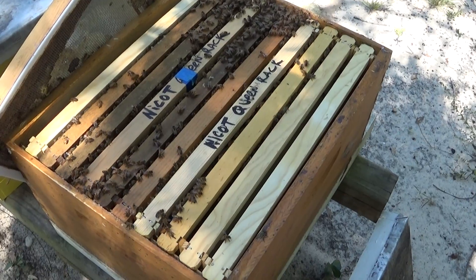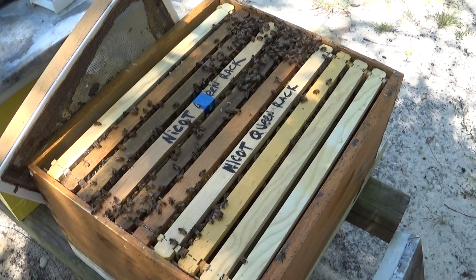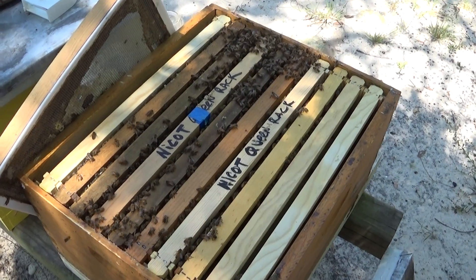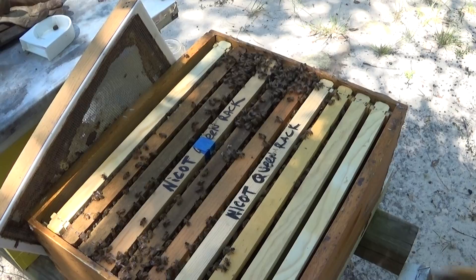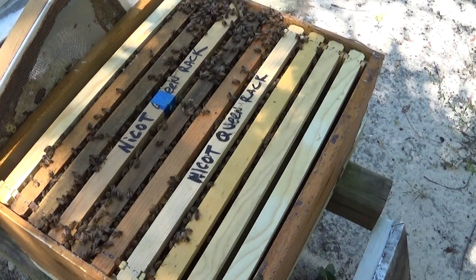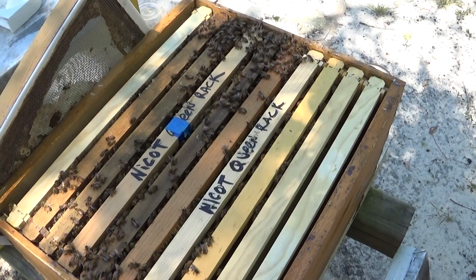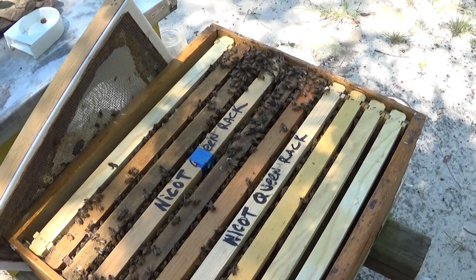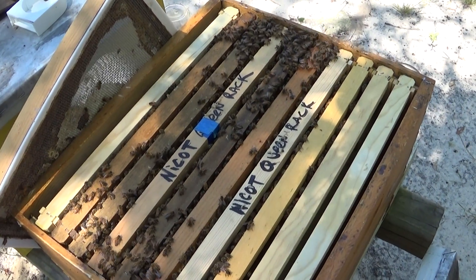In one graft I put in just the regular queen grafting cups. I always put the cups in for 24 or 48 hours to let the bees clean them out, or polish them as everybody calls it. On the other rack with the blue tape, I put the racks in, but before I did, I put a little drop of honey in each cell cup so it literally made the bees clean out the cups.